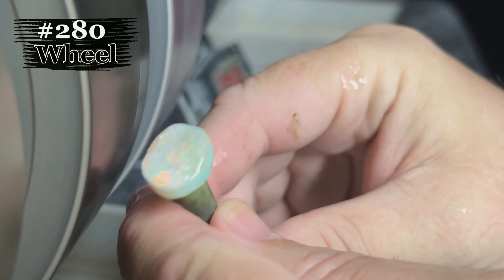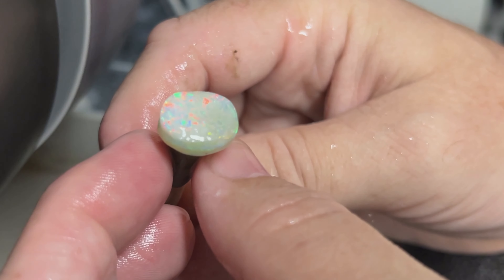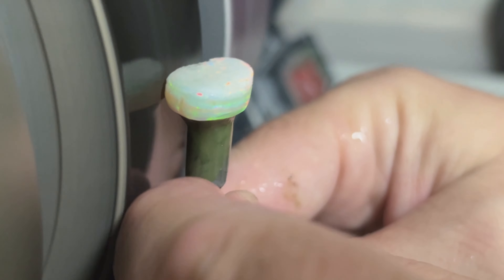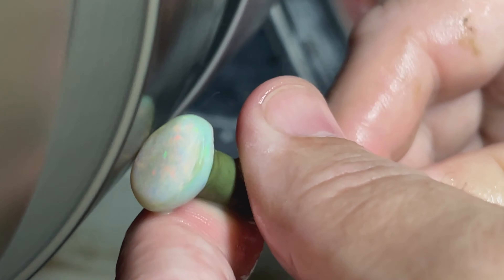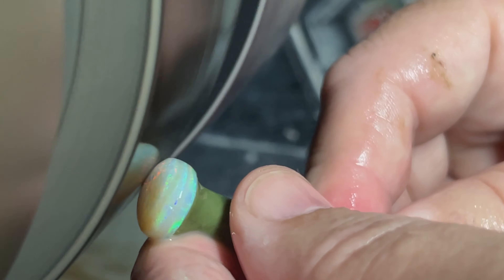We'll refine our shape on the 280 wheel here. I'm interested to see how this side comes out — it's pretty pitted and it looks like there's some brownish opal there. I don't want to go down too deep. It looks like we have a little bit of indentation or kind of a split in the opal between the layers. But we'll see how she comes out — nice reds on this side. Then we'll roll our dome and get down a little bit farther to see what we've got. You can see the brown coming up on that one side.